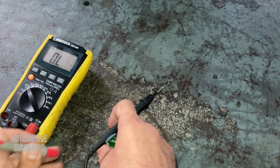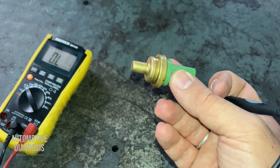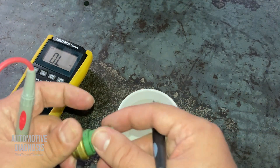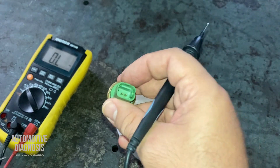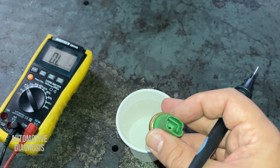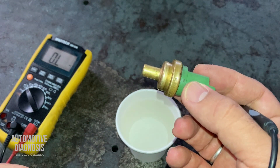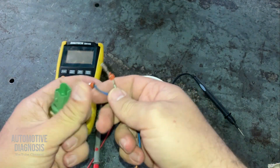I want to make sure the sensor works when exposed to higher temperature, so I've prepared a hot cup of water. I'm going to insert the sensor into the hot water while measuring its internal resistance. Right now I have 4.5–4.6 kilo-ohms. Since this is an NTC sensor, when coolant temperature goes higher the internal resistance should drop. I'll use these two pins to measure the resistance.